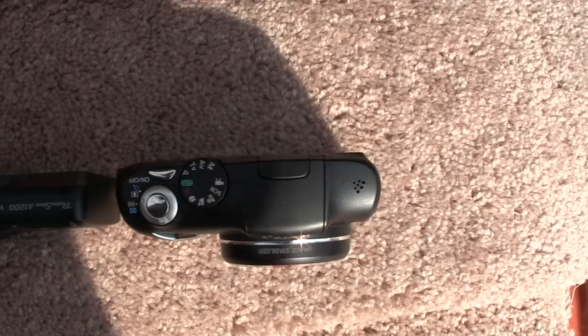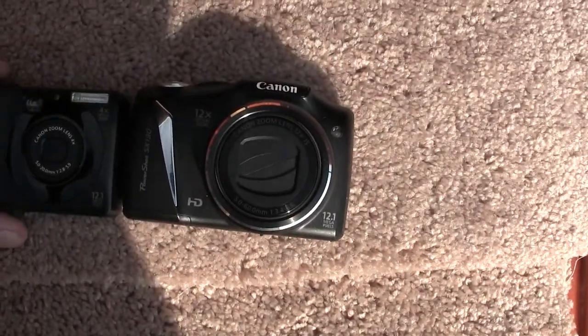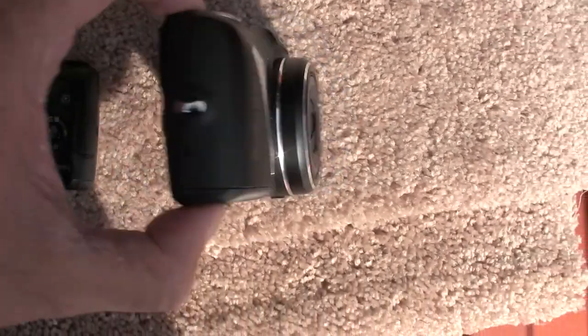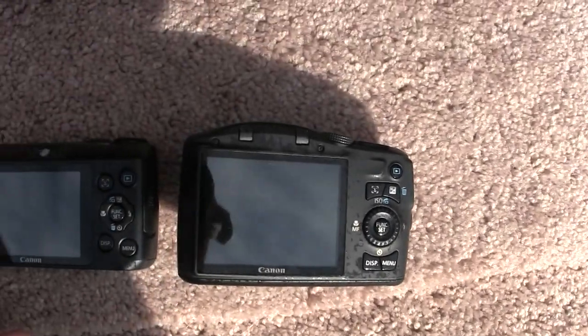That's just about all I wanted to show you here. It looks like that — this is about that size. I can flip it over, and there's the back side, and there's the back side of this one. And yeah, the carpet's wet.